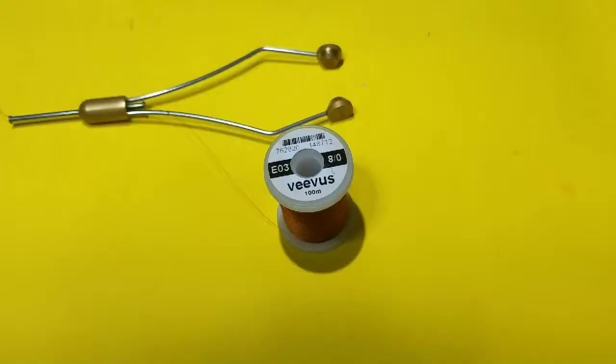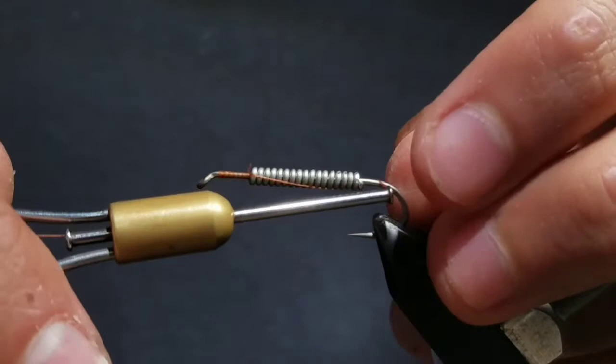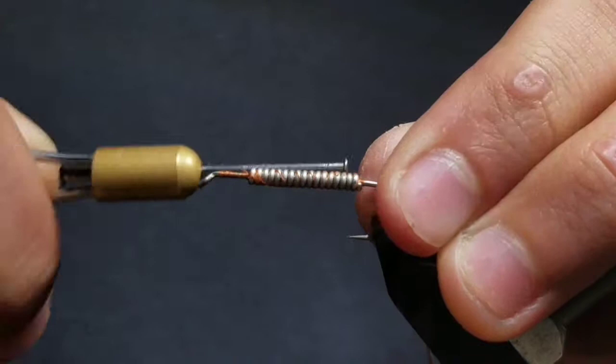Then load a bobbin with Vivas ADOT thread in brown. Start your thread in front of the weight behind the eye and cut the tag end off after wrapping back. Bring your thread to behind the lead wire and start taking wraps to secure it to the hook.